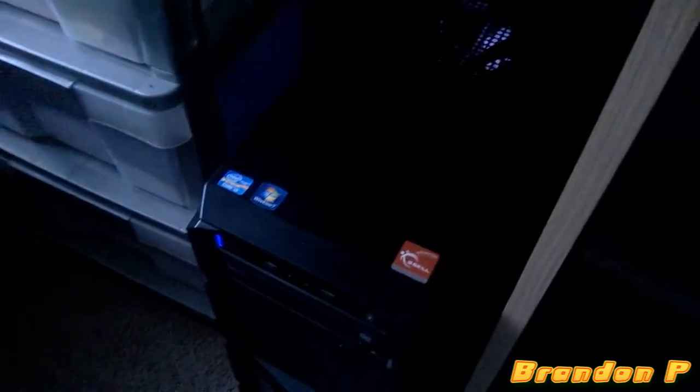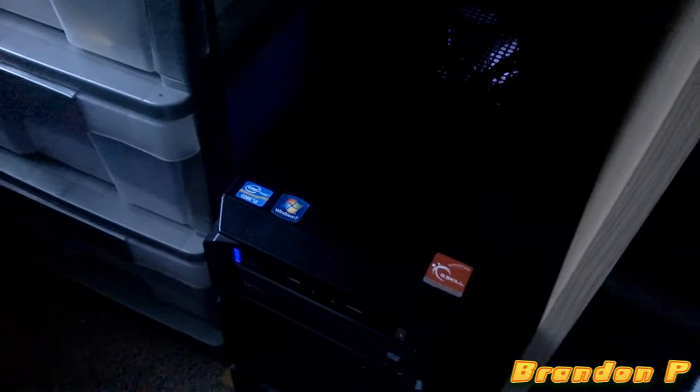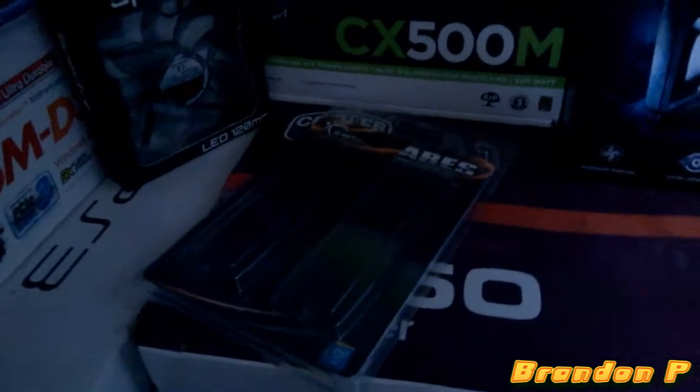The specs: it's got a Core i3-3240, a Gigabyte B75M-D3H motherboard, and a Corsair CX500M which is a modular power supply.